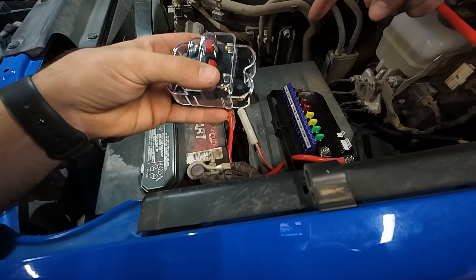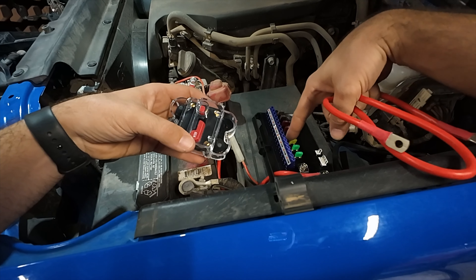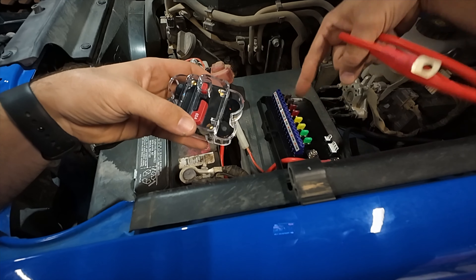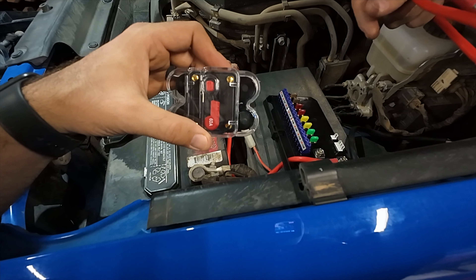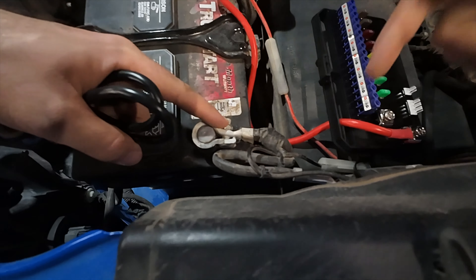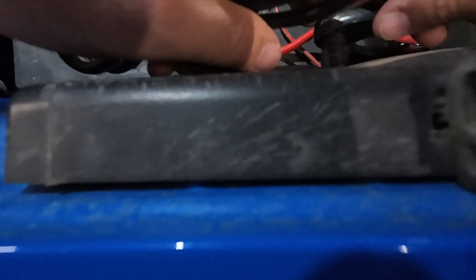We'll be putting it on Sean's setup here eventually, but more when he gets a permanent place to mount it, since we're putting this here temporarily and not drilling into the fuse box yet. We don't quite know where he wants to put it, so I don't want to install this just so it's flopping around. For the ground, you can either go direct to the ground on the battery, or there's a factory chassis ground right here on the side of the fender.